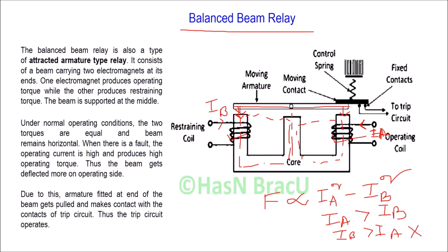Under normal operating condition, the restraining force and operating force are equal, so there will be no net force. The beam remains horizontal under normal operating condition.